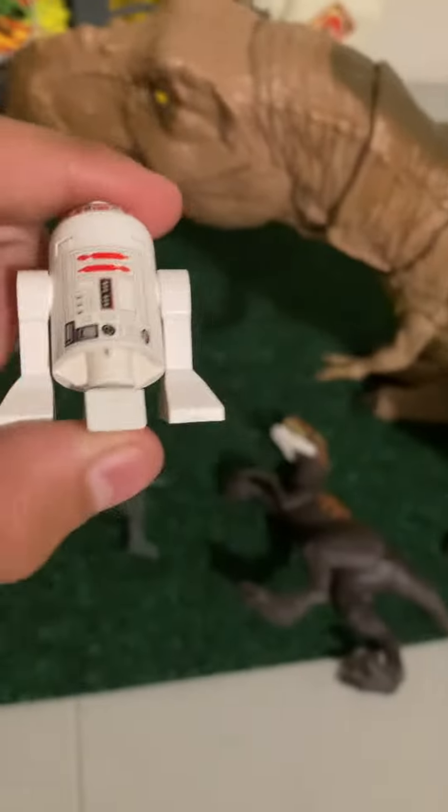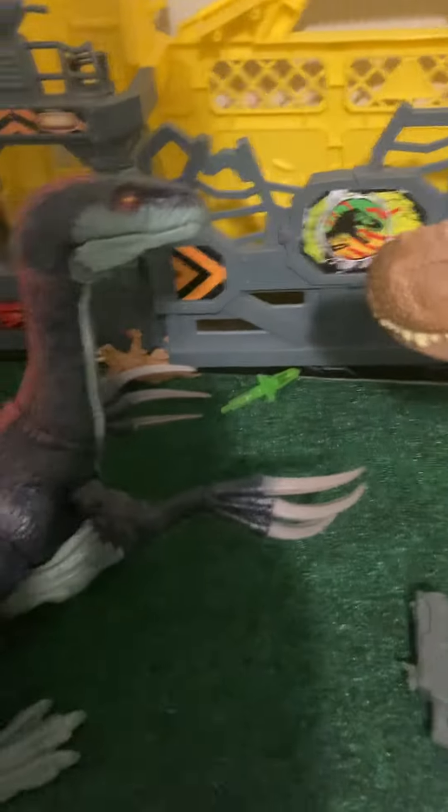Hey guys, today I'm going to be showing you how to make a battle droid figure — just the droid, like the screen right here. You might be wondering what this is — this is the second one. So first, what you want to do is the first one.